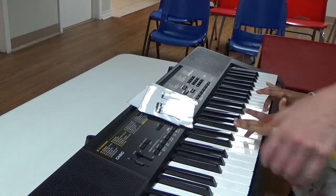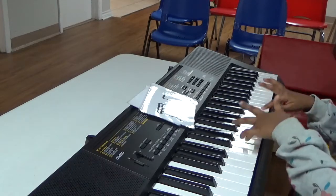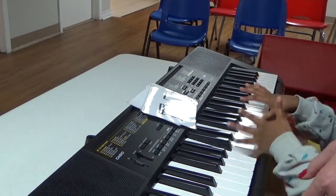Locking down. Locking down. Locking down. Yay, my sheep!